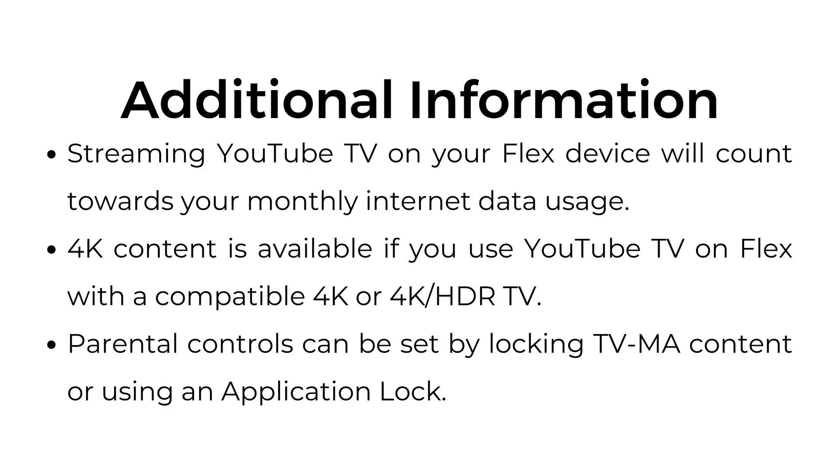Additional information: streaming YouTube TV on your Flex device will count towards your monthly internet data usage. 4K content is available if you use YouTube TV on Flex with a compatible 4K or HDR TV. Parental controls can be set by locking TV MA content or using an application lock.